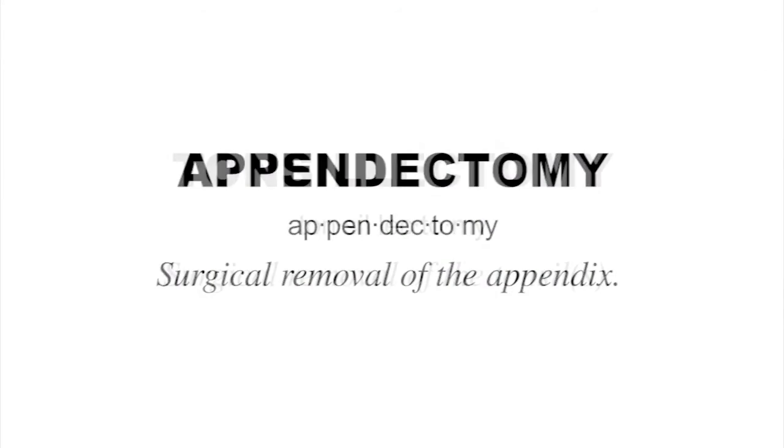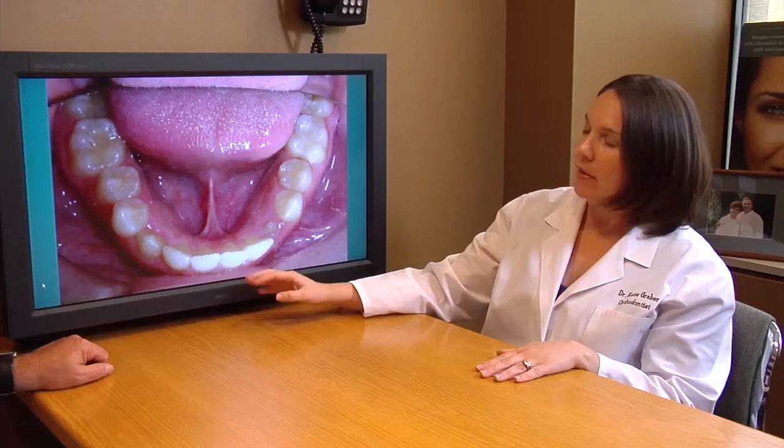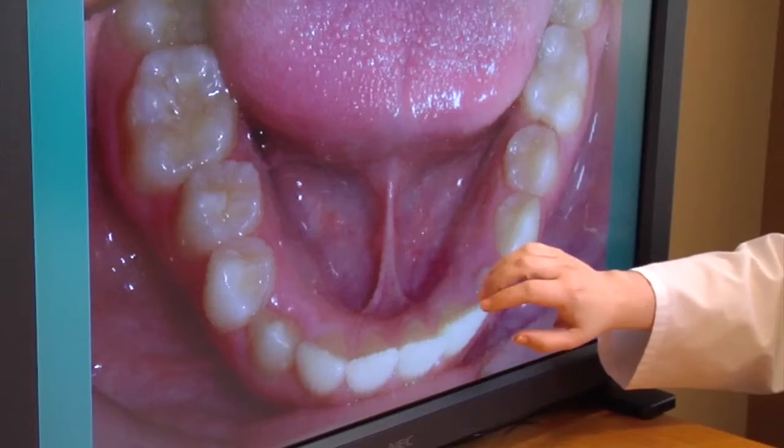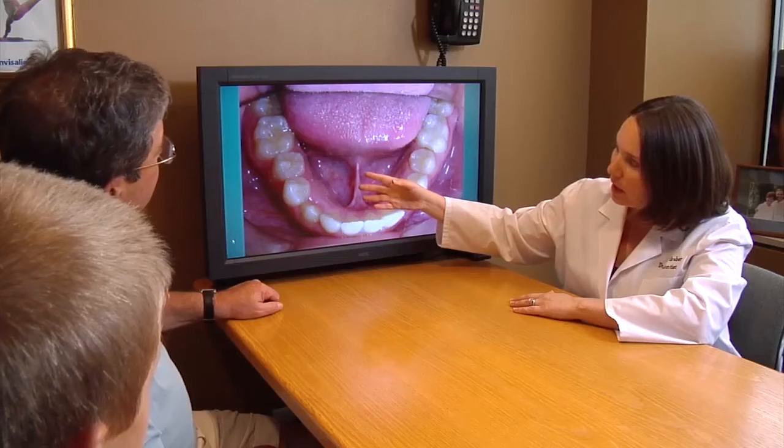You know what an appendectomy is and a tonsillectomy. How about a frenectomy? If it sounds like the removal or alteration of some kind of tissue, you're on target. This video explains how a frenectomy may resolve certain conditions in the mouth that can lead to trouble.